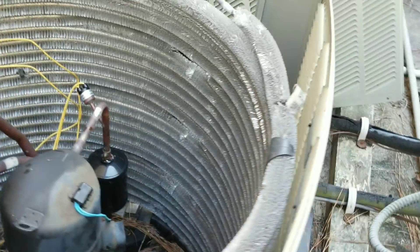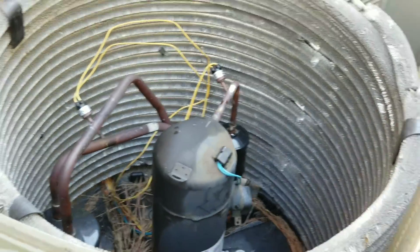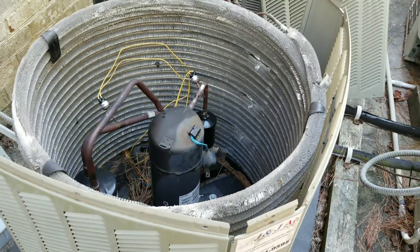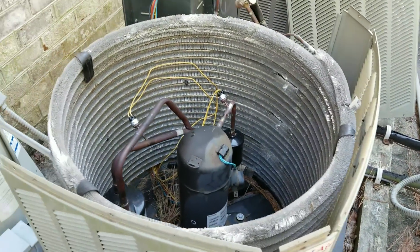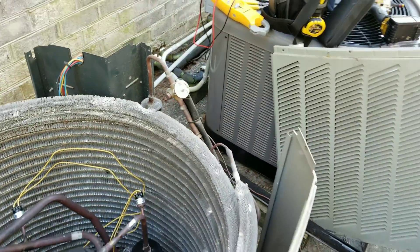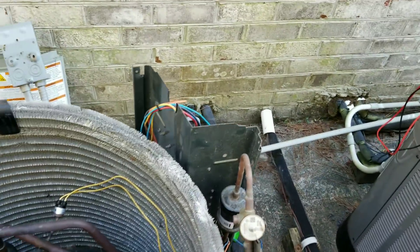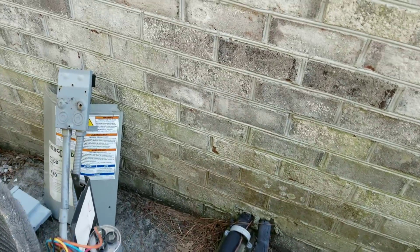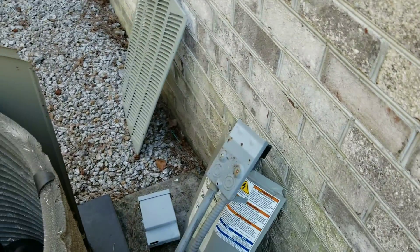What's going on guys, I'm out here on a service call checking this just-trained little 13 SEER condenser, ton and a half. Customer called and said that the unit was cycling on and off. It's kind of an unusual problem.